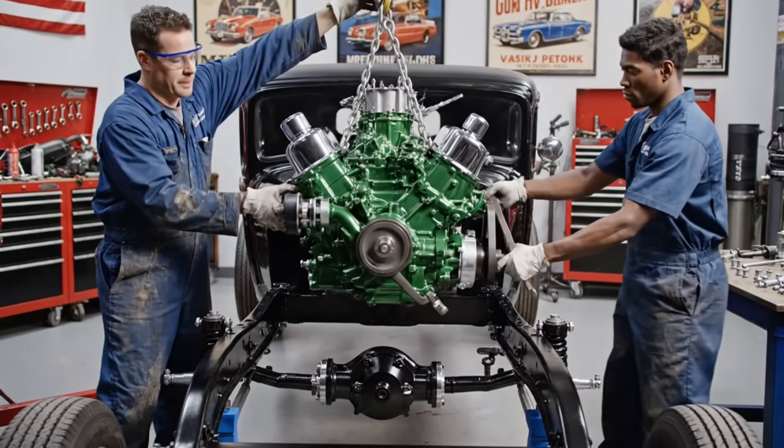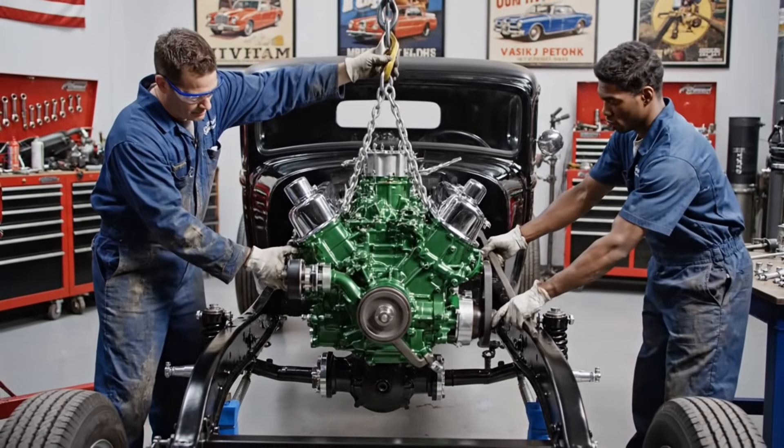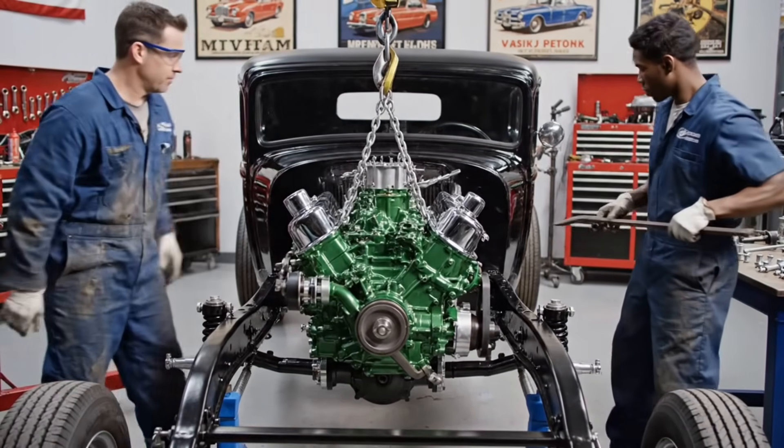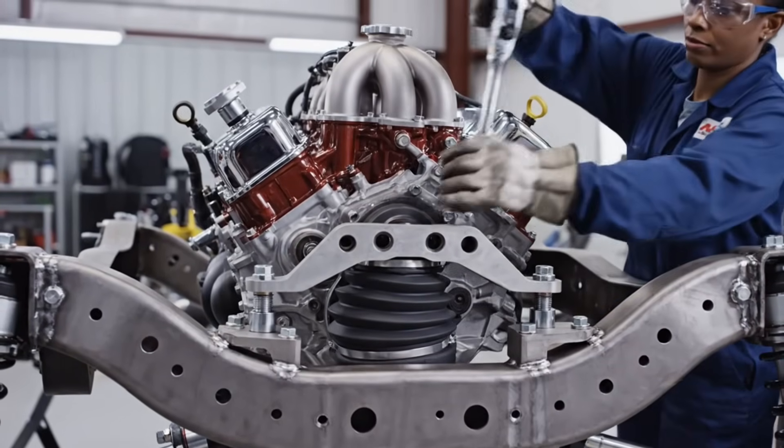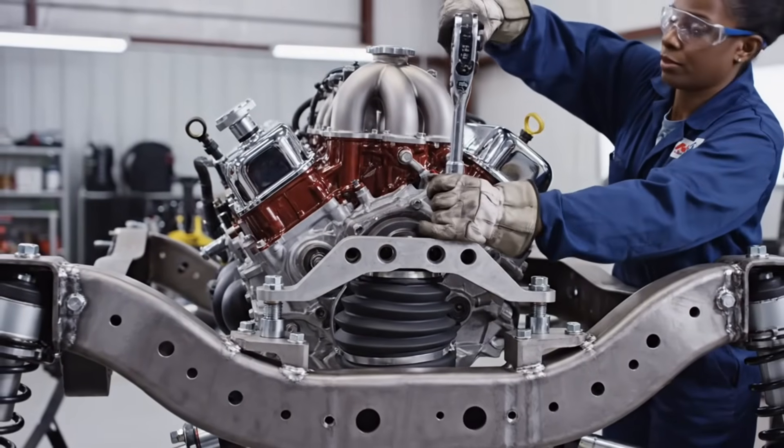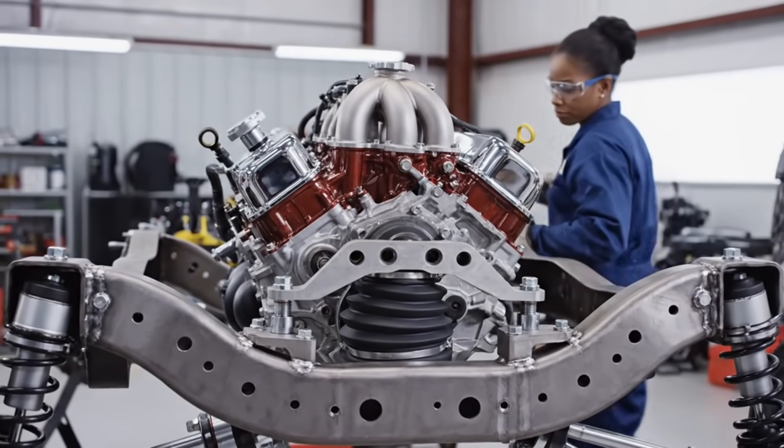All right, bring it down slow. Watch the mounts on this side. Roger that. Just a hair more. I got the pry bar in. The mounts secure the 450-pound V8, isolating vibration. The mounting bolts are now being torqued precisely to specification.